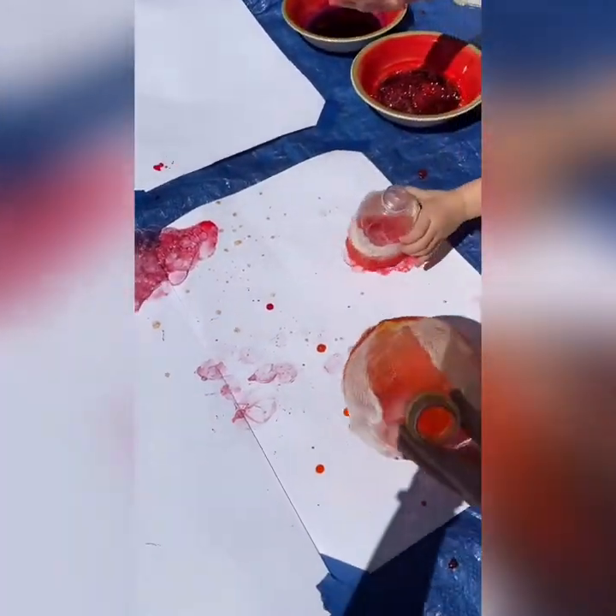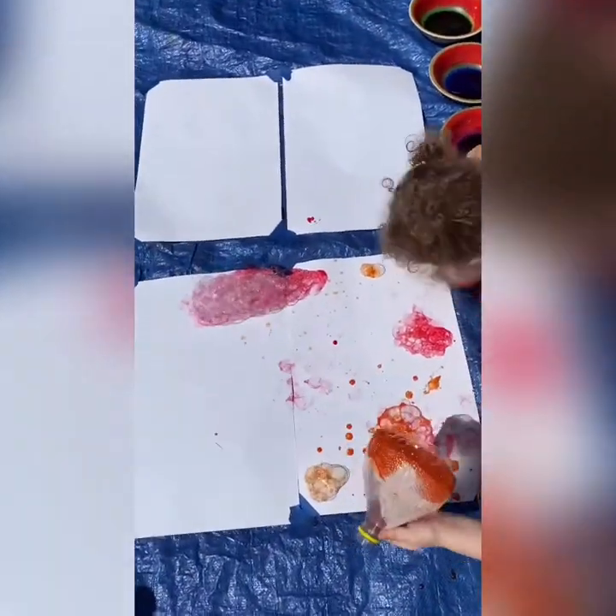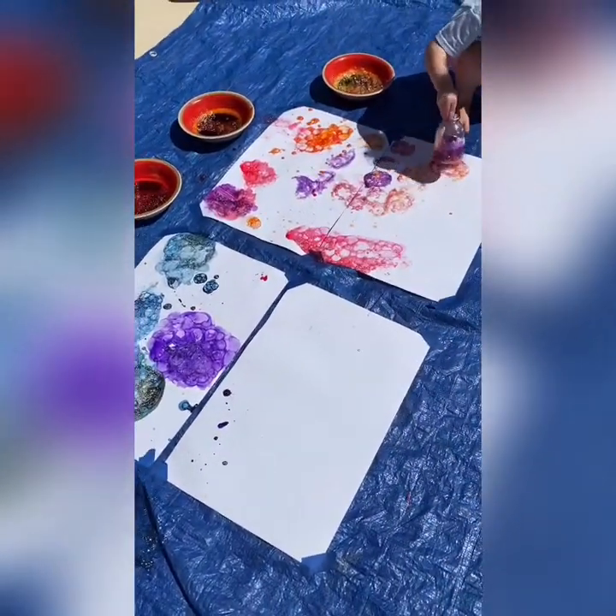Once they blow bubbles into the bowl, they can blow bubbles right onto your paper. This is wildly cool!